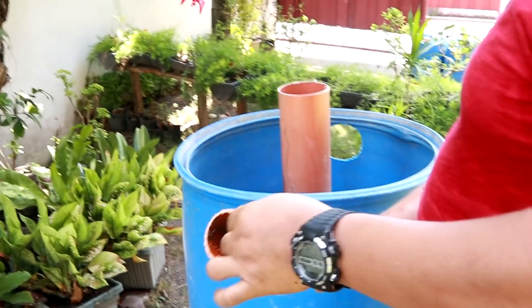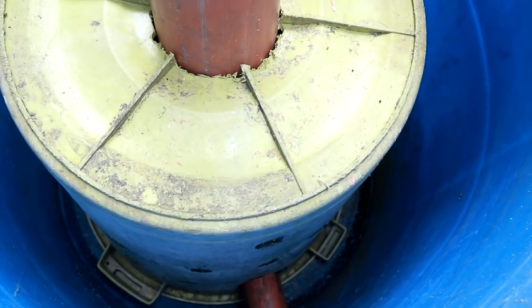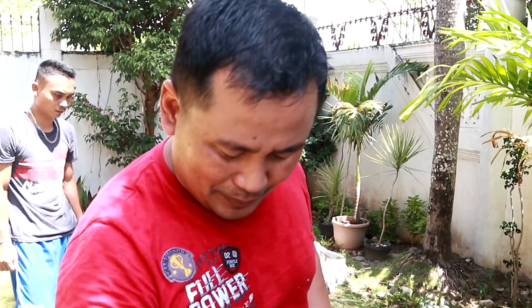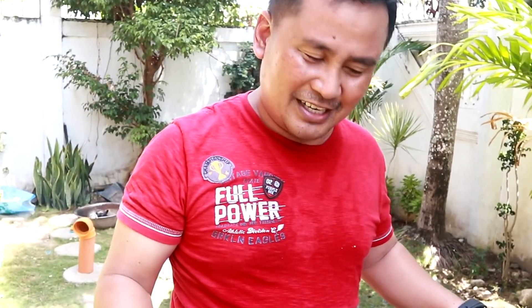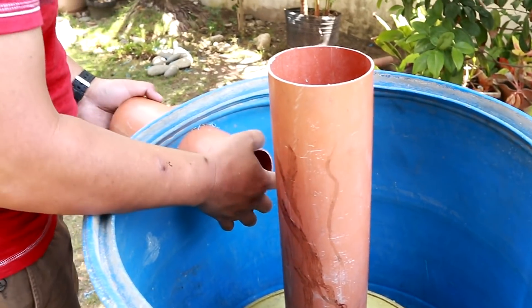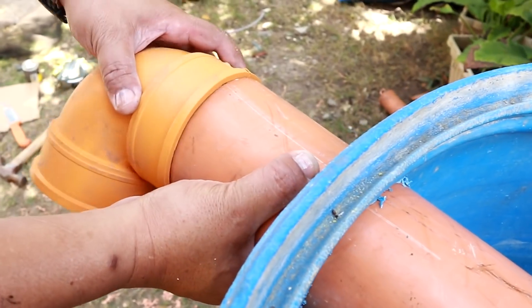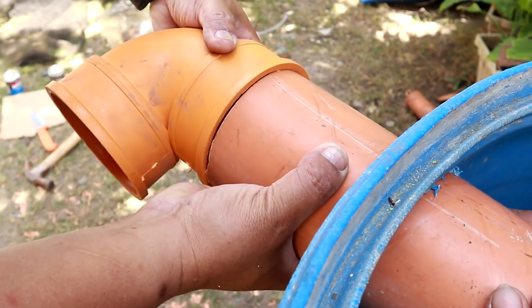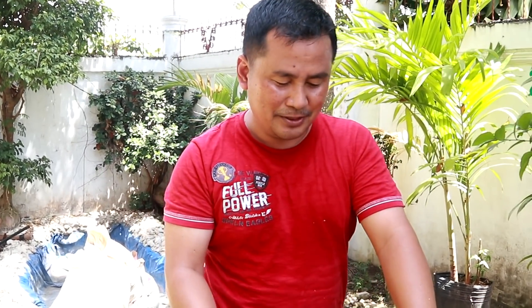Next, we will put this exhaust pipe over here. We will cover this with plants — I believe we can put some plants right here at the front so that it will look natural. So this is the exhaust pipe. I made an adjustment using a 45-degree fitting since the hole should have been in a different position. We will now fix this one with our epoxy.